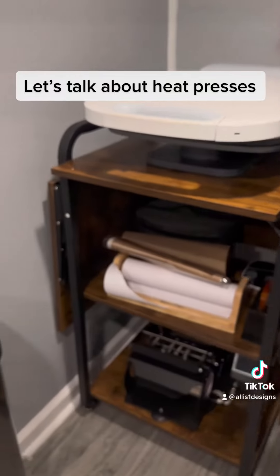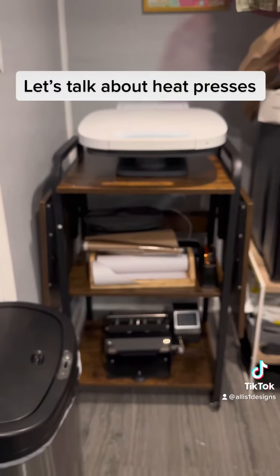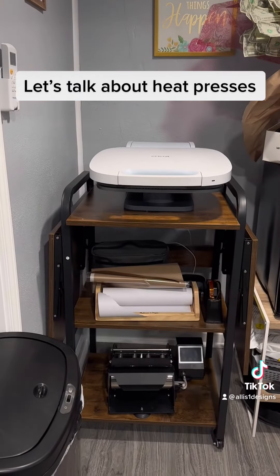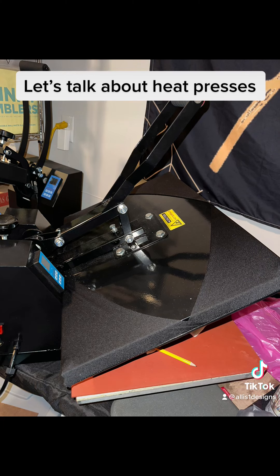There is a heat press that I highly do not recommend, which is these Chinese no-name heat presses. I had nothing but trouble from the time I got it — it literally burnt out. Don't do that.